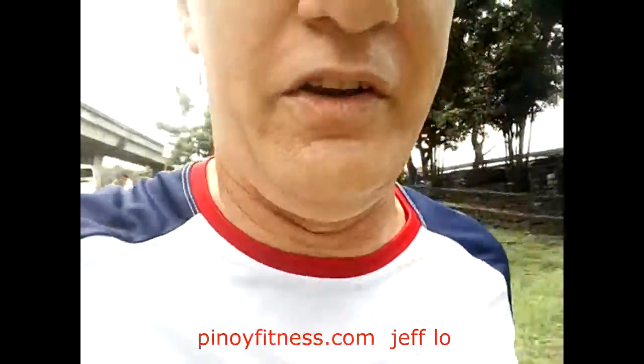I knew this already before, but I was just highlighted a week ago by Pinot Fitness, Mr. Jeff, so I want to give him some credit. But this is basic advice that anybody really should know. But here you go.